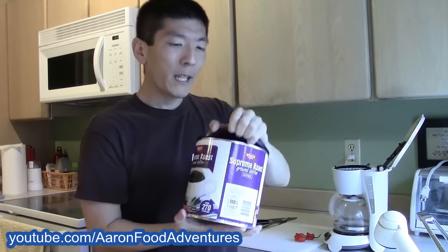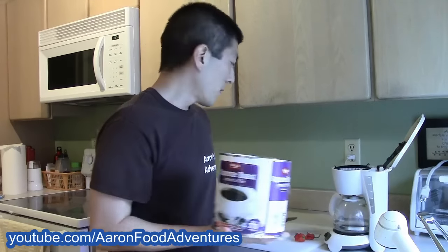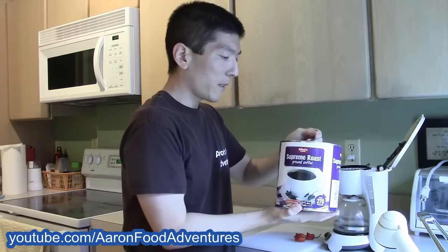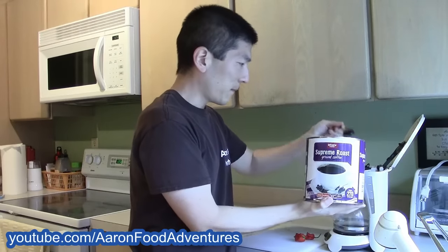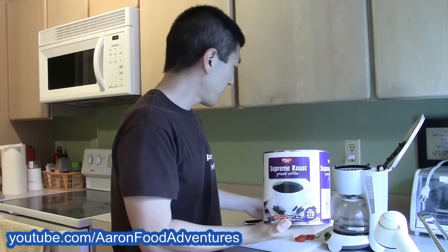Got a nice, big, new container of coffee here. Let's get a couple of spoonfuls in there. Nice spoonfuls. Put that off to the side and cover it.